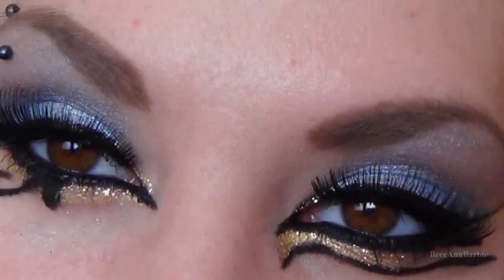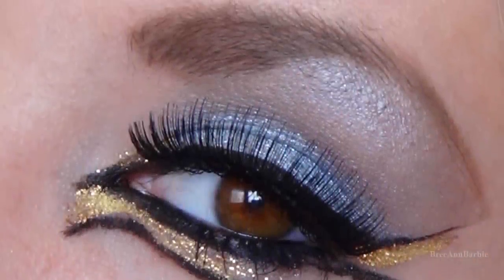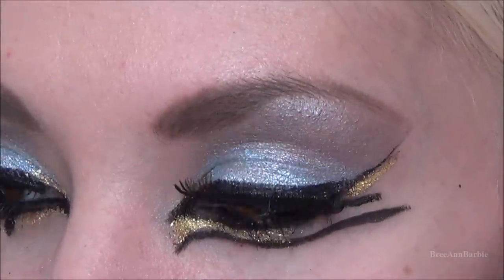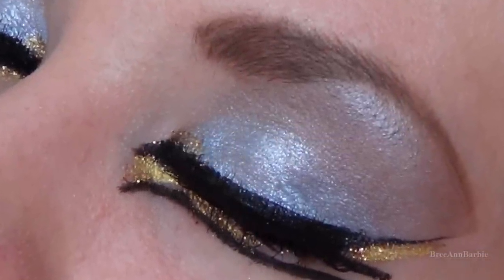Hello again everybody and welcome back to my channel. Today I'm doing the Katy Perry makeup look from her new music video Dark Horse — the look she's wearing at the beginning. It's an Egyptian-themed makeup look with some blue, so if you want to find out how to get this, just keep on watching.